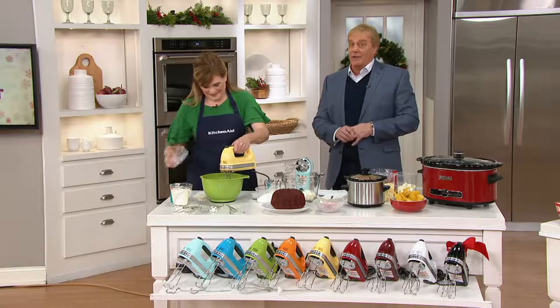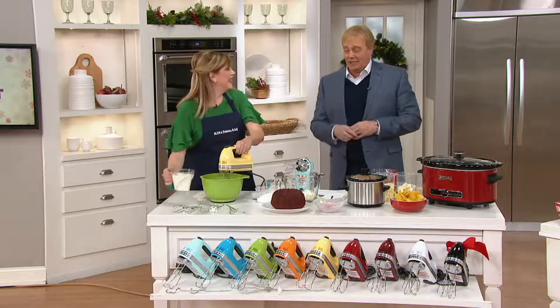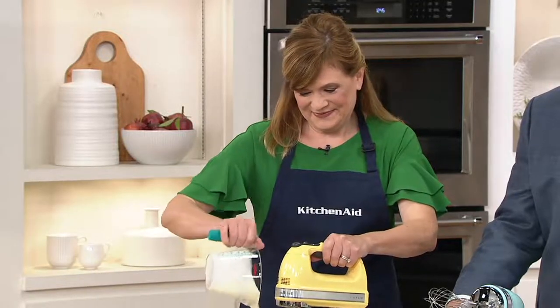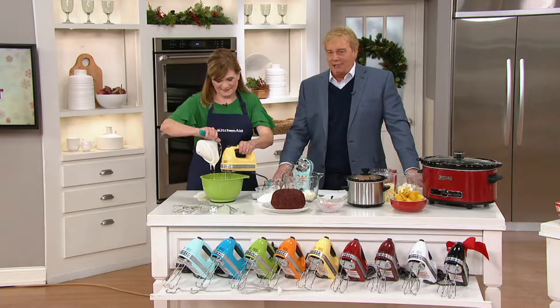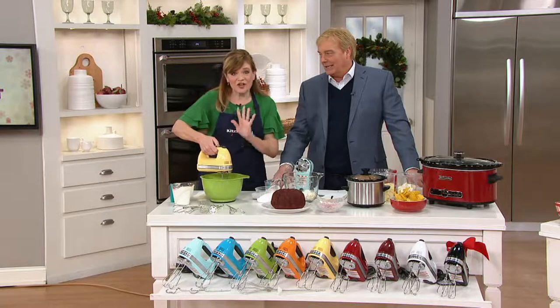And Tina Varelli, the winner of the actual Pillsbury Bake-Off, is here bringing us one of these tried-and-true, awesome items: the 9-Speed Digital Hand Mixer. Great to have you here. Thank you. Such a great hand mixer.